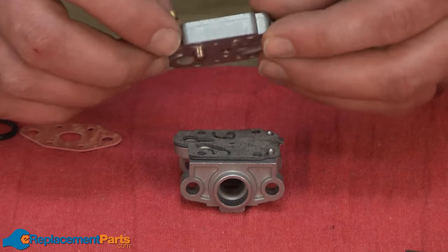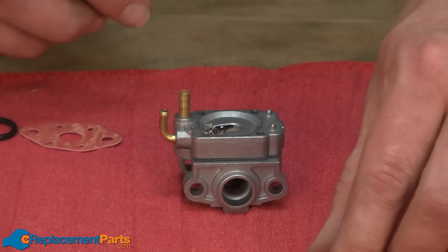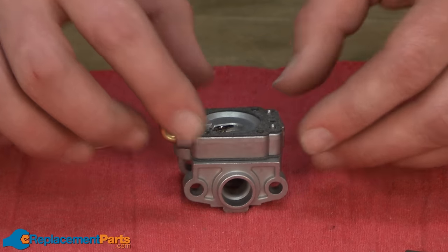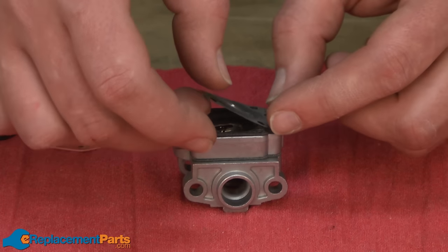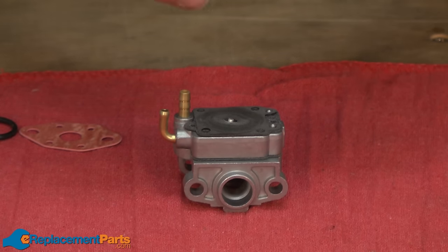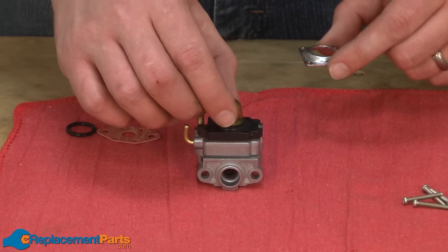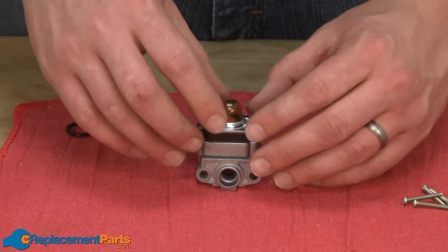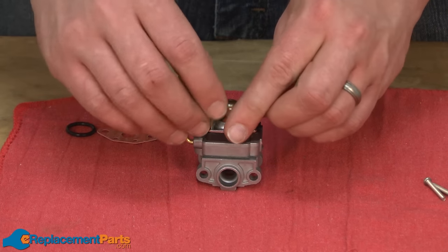Now I can place the metering body back onto the main carburetor body, followed by the diaphragm gasket, the diaphragm, and then the primer base. I'll place the primer onto the primer base, reinstall the cap, and secure the carburetor together with the screws.